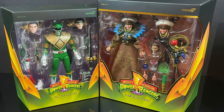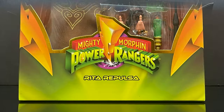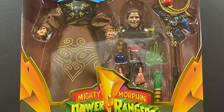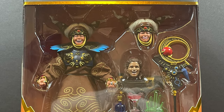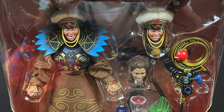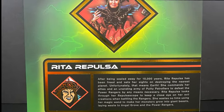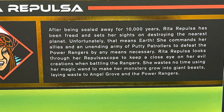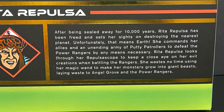We're going a little 'Green with Evil' with today's videos, kicking it off with Rita Repulsa straight from the Super 7 Mighty Morphin Power Rangers Ultimates line — my very first Rita figure after all these years of collecting MMPR. She looks pretty darn cool. On the back of the gorgeous window box packaging you get a nice photo and a little write-up.